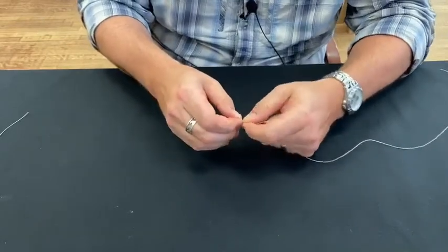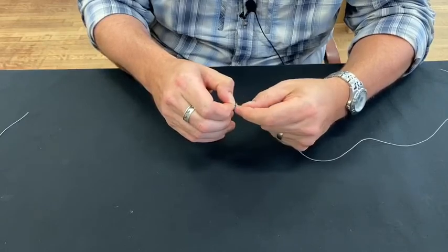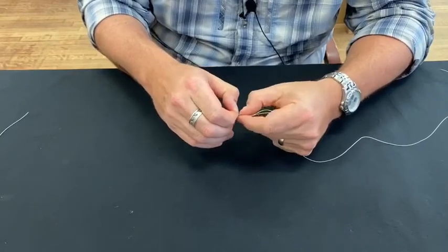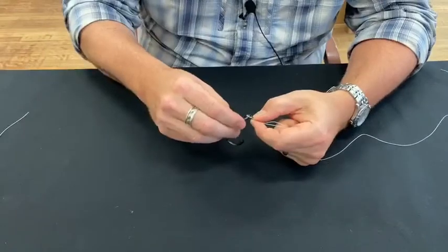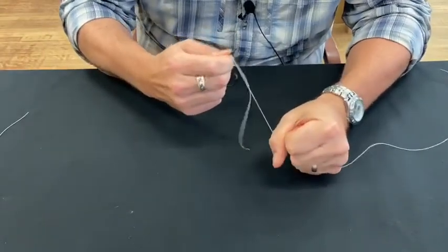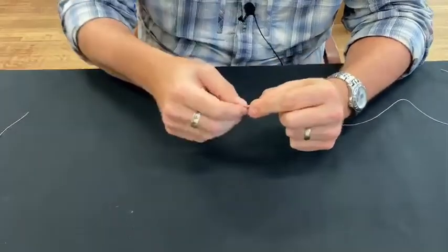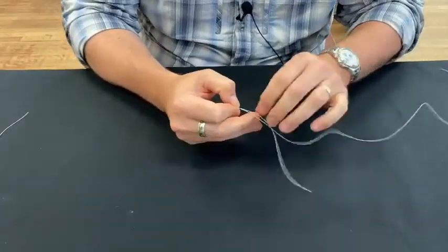The reason you want to be able to reach through the first loop is we're going to draw this second loop and make it a little smaller. You're going to reach through the first and grab the second — just like that — and pull it out. I find it easier if I have a pin, a knot-tying tool, or even a big hook — I'll put something in it and cinch it down that way. It makes it a little easier to get that knot super tight. That is essentially the perfection loop.